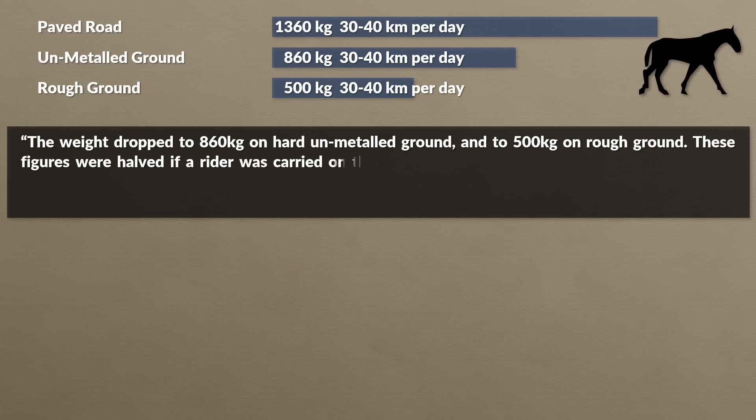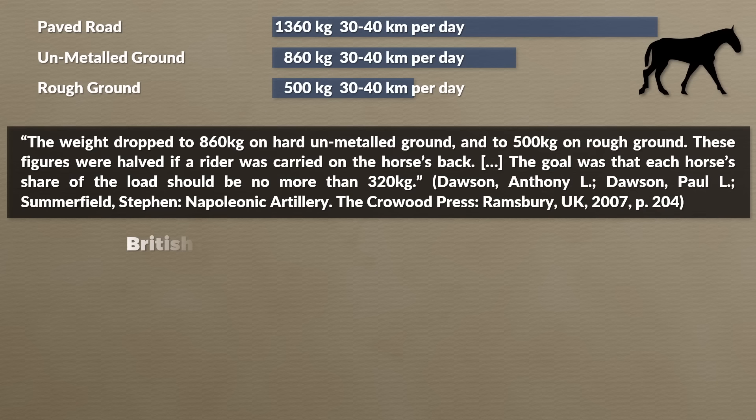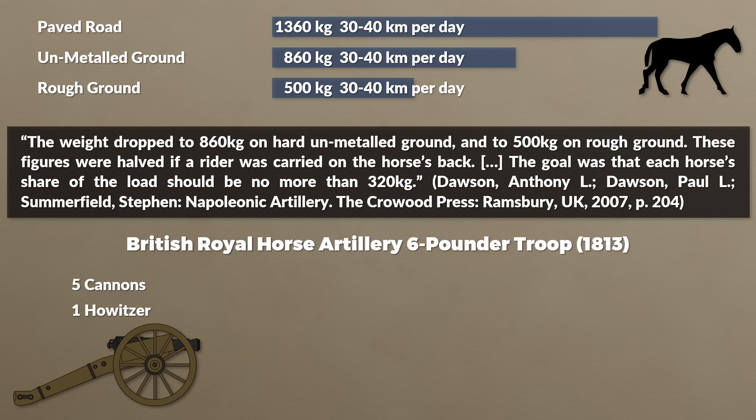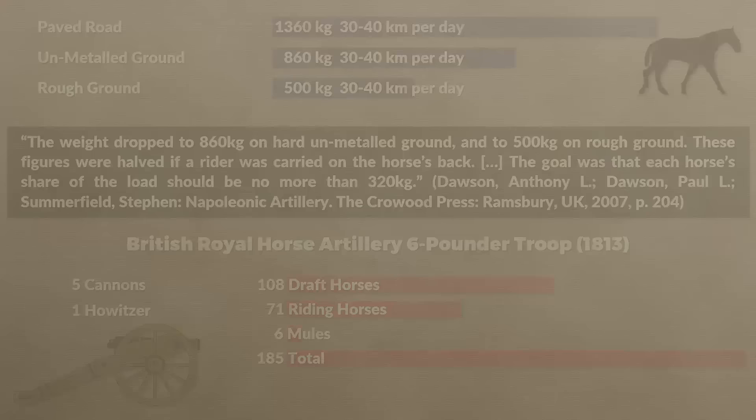The goal was that each horse's share of the load should be no more than 320 kg. To give a basic idea of how many horses were needed: a British Royal Horse Artillery 6-pounder battery in 1813, with 5 pieces of 6-pounders and 1 howitzer, needed a total of 185 horses and mules — 108 draft horses for the equipment, 71 riding horses for the personnel, and 6 mules for the baggage. While Afghanistan might be the graveyard of empires, Russia is rather the graveyard of military horses.